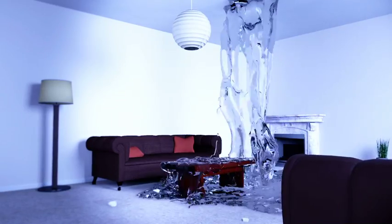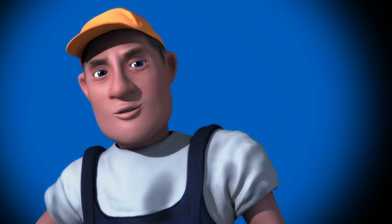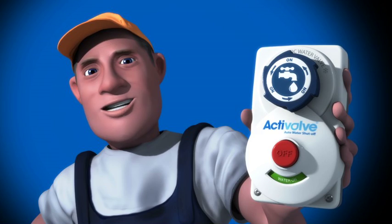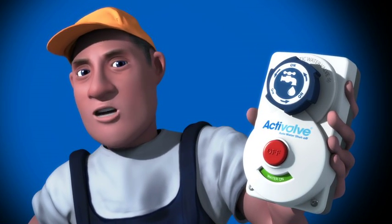Just think of the damage that could do. Your ceilings could collapse, destroying everything below. Thankfully, there's a fantastic new solution called ActiValve, a precision-engineered automatic ball valve system. And believe me, this is a quality product.